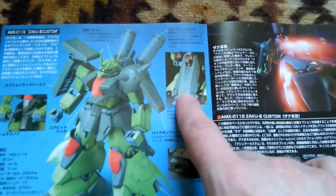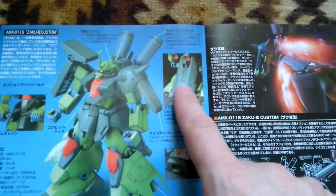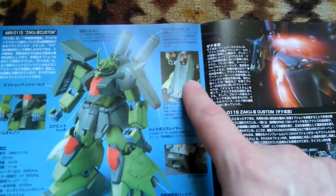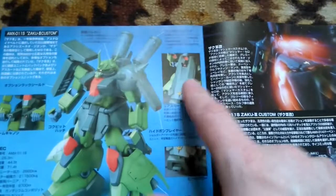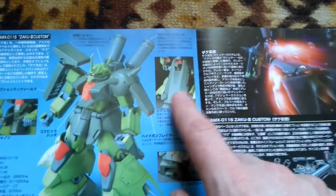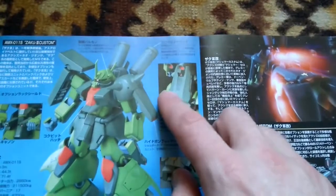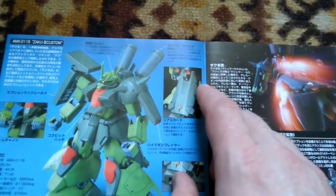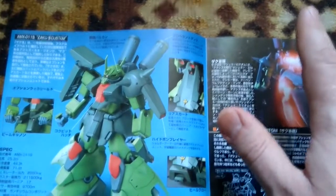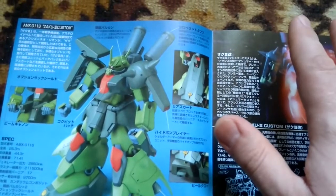One of the biggest differences compared to the mass-produced Zaku Tree, aside from the head and backpack, is the large rear skirt. The normal Zaku has an average-sized skirt, but this one has a completely different look — you can definitely say it is quite a different mobile suit compared to the mass-production type.